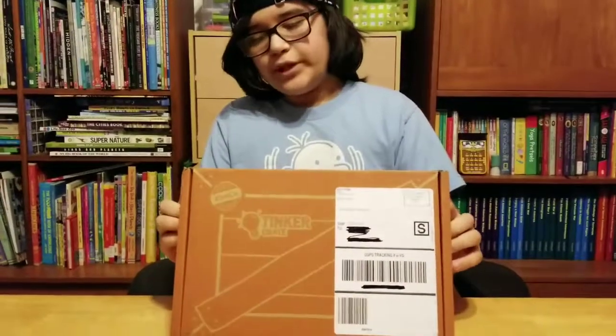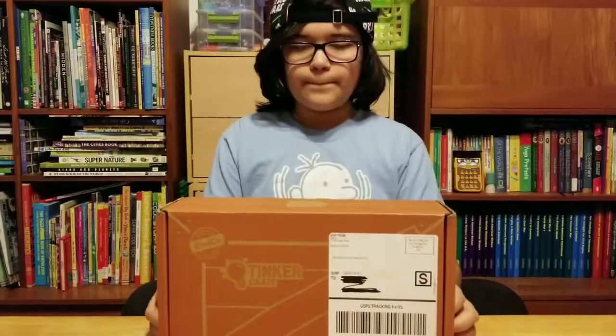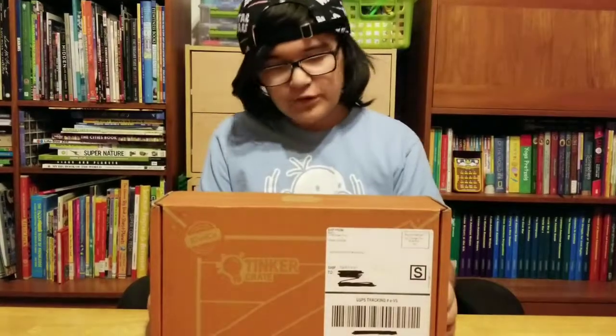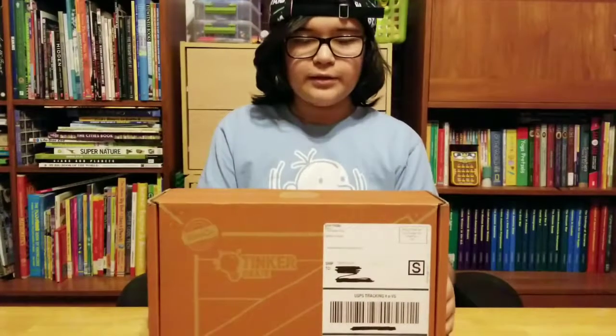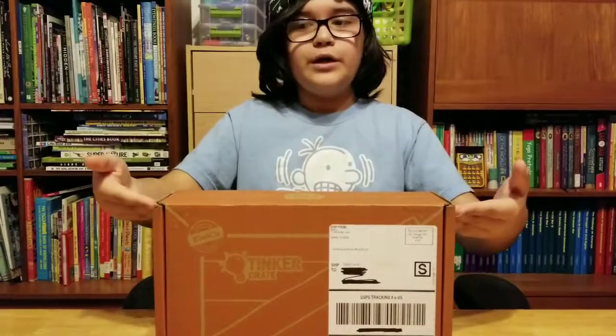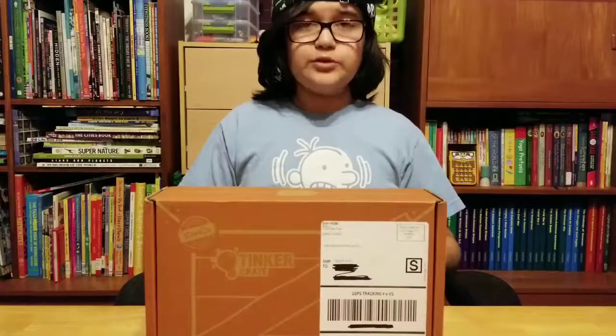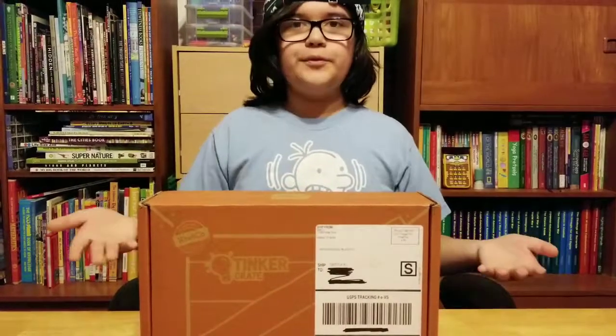We get these Tinker Crates once a month because I have a subscription. This one here is my first time ever building one. This one right here is the arcade catapult.